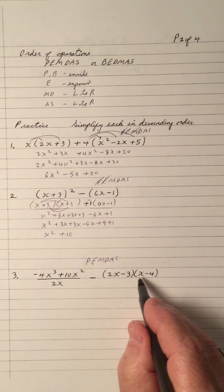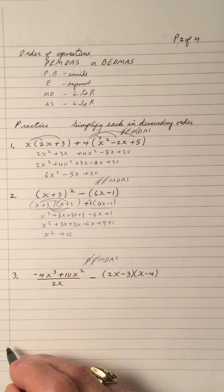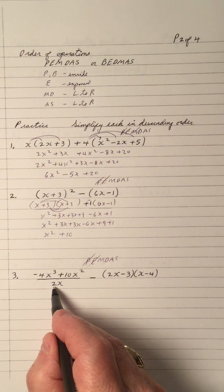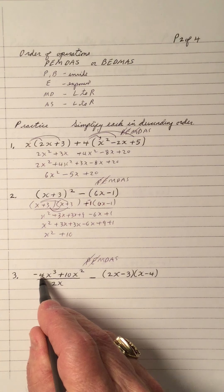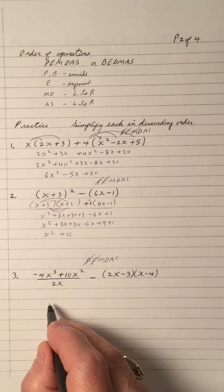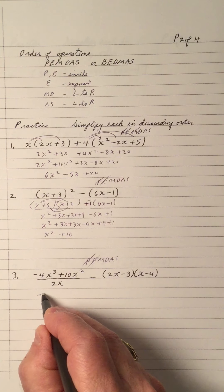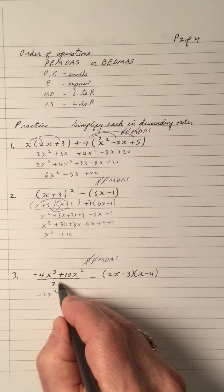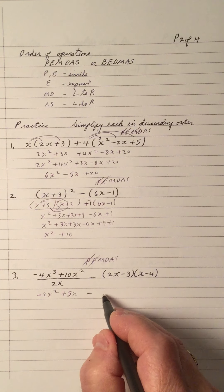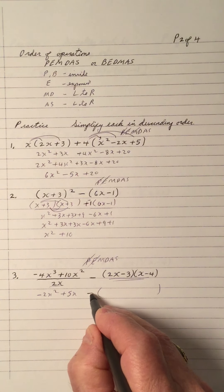Number 3. PEMDAS — I can't simplify inside, no exponents on top. Now I do multiplication and division left to right. This time I've got a division. Remember, 2x is divided into both terms, not just the 4x cubed — it's divided into both. So negative 4 divided by 2x gives negative 2x squared, and 2x into 10x squared gives 5x. Division done. Now I'm going to do FOIL on these two binomials first, leaving that subtraction until after.